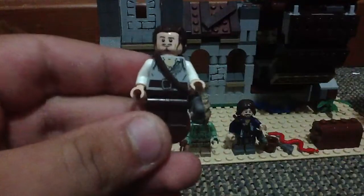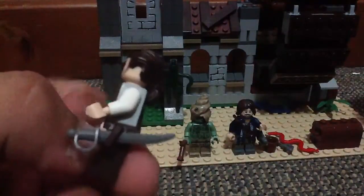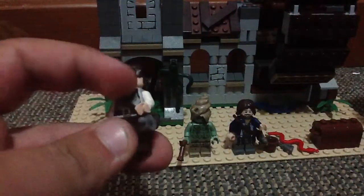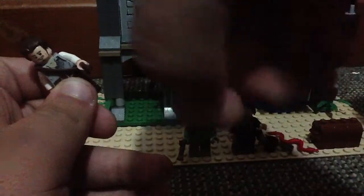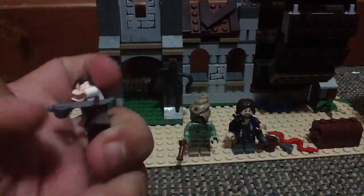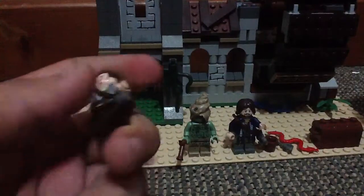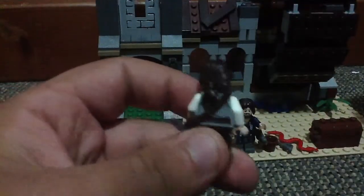This is Will Turner. He has a sword holder with a sword — you can't really pick it out, it might break the holder. He's got a cool little torso, brown pants, and a little bit of back printing. He has a bow in his head and a double-sided face.